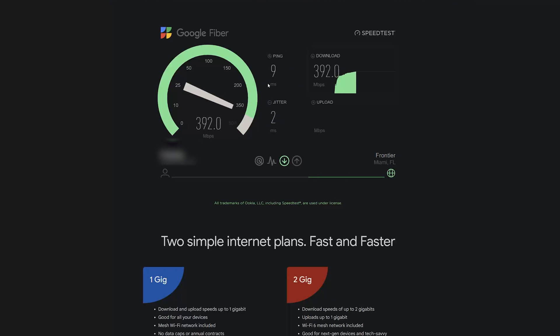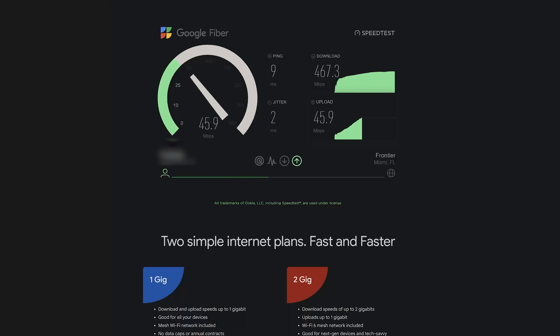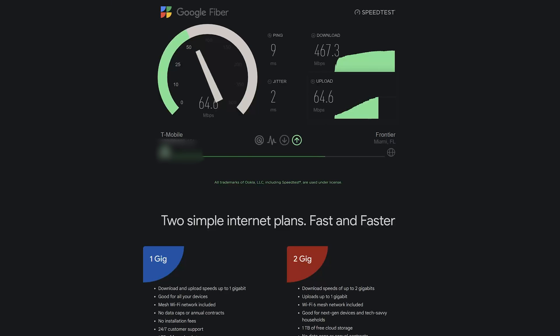The speeds outside are pretty damn good — we're getting over 400 megabits, almost 470 Mbps download, which is awesome. The upload speed is also really good. For a long time with Comcast I only had about 40 megabits upload, and here we're getting a maximum of 70 Mbps. This is the speed test with the modem outside in the optimal direction.